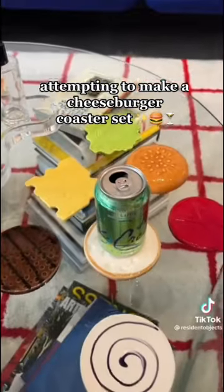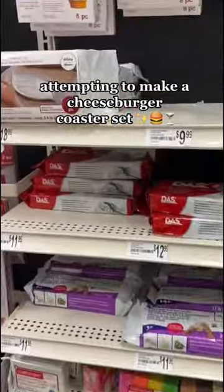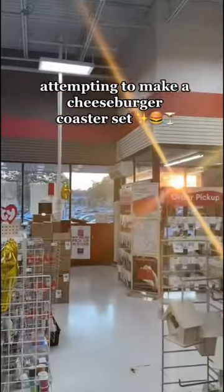I was scrolling on my For You page and saw this cheeseburger coaster set — I wanted to order it so bad but it was sold out. So I decided to attempt to make it at home. I went to the store and got some Dots air dry clay.